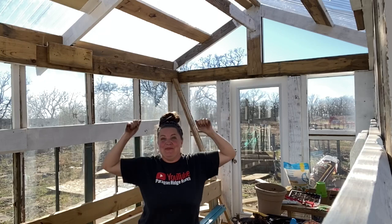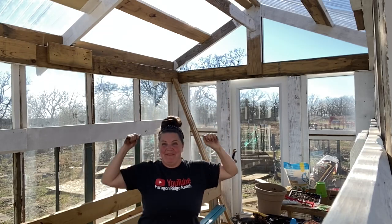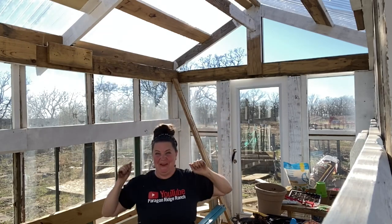Welcome to my first video actually in my greenhouse. It has something to do with growing something green. I'm very very excited. We are one week away from the last frost date in Zone 7A. The last frost date is April 4th — that's also Easter.